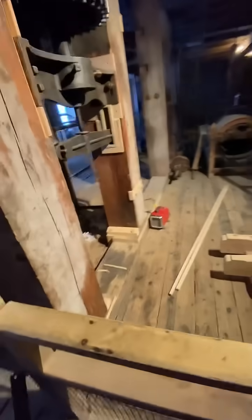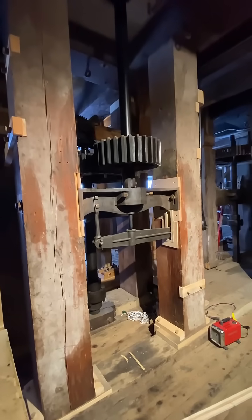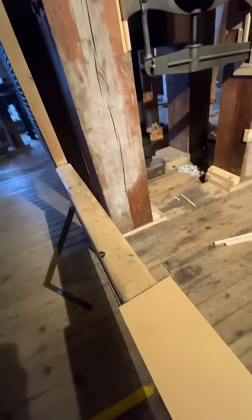Back here at Watson's Mill on the Rideau Canal near Ottawa. And guess what? We're rebuilding the main gear that drives the flour stone. This one's going to be lots of fun.